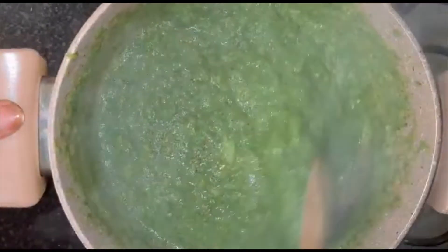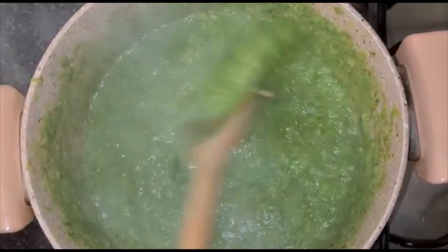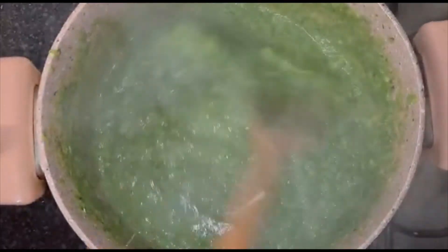The broccoli is ready — I've blended it and it's really smooth. I also have a cup of oats that I've blended. I'll be using this instead of semolina, but you can also use wheat — just use what you have.